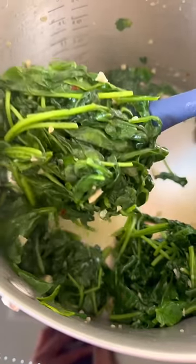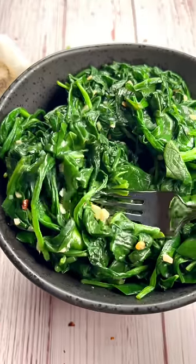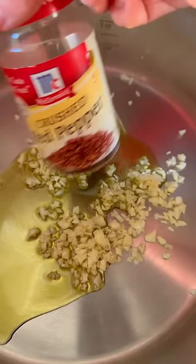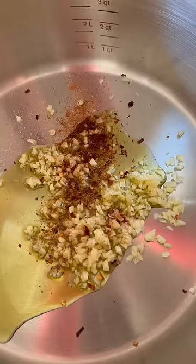Cook it right, and it's so good. Spinach, here's what you do. Olive oil, lots of garlic, hot pepper flakes, fresh nutmeg, and salt.